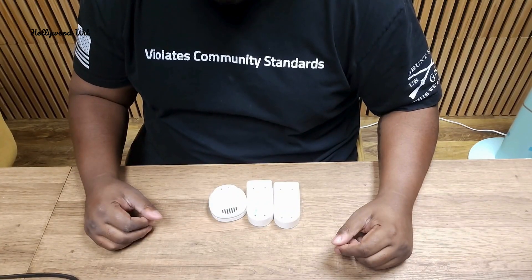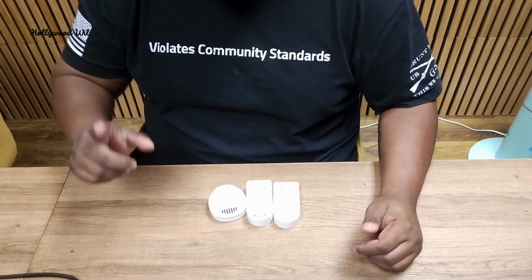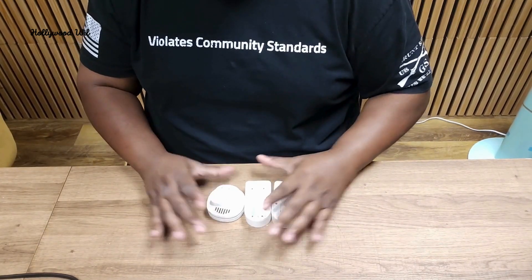What's up everybody, Hollywood Will back with another review. Today we are reviewing this water detector with Wi-Fi gateway by Govee. Govee is a home app that you're going to download on your phone. It's free and then you can sync everything up that way.